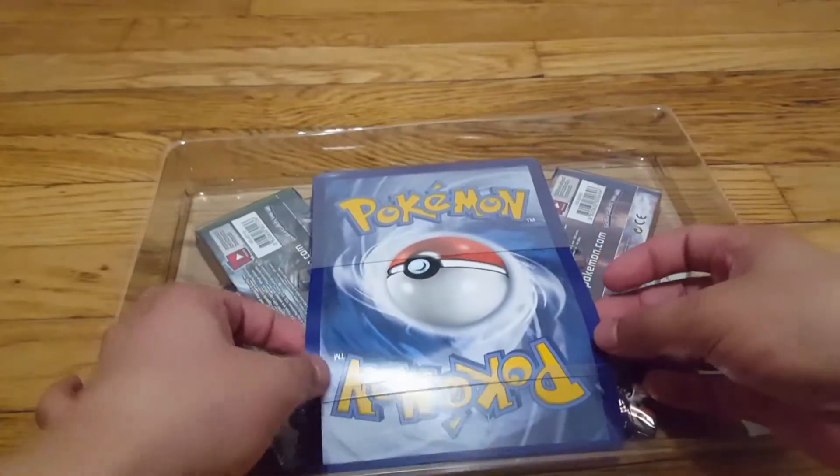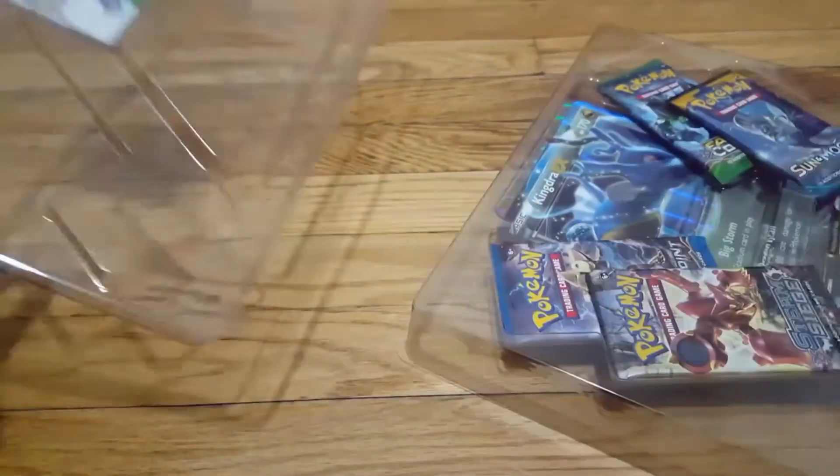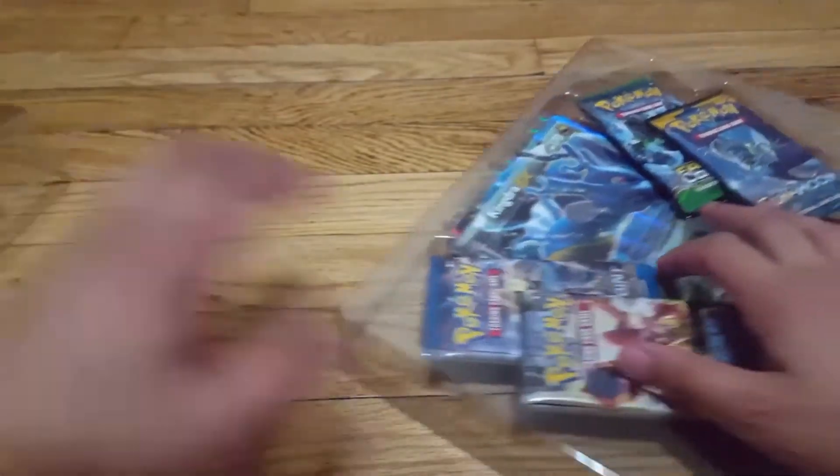Oh my god, it's an actual card! I felt like it was some weird cardboard thing, but no, it's an actual card. Here's the Kingdra — let's leave that till the end.